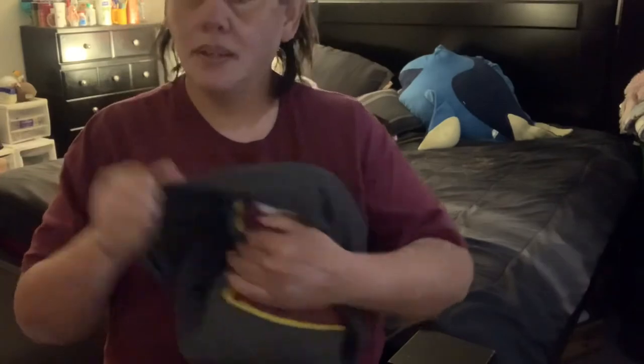Easy peasy, right guys? So this is what I wanted to show you — bam, done! It's easy to store that way. You guys have an awesome day and talk to you soon.